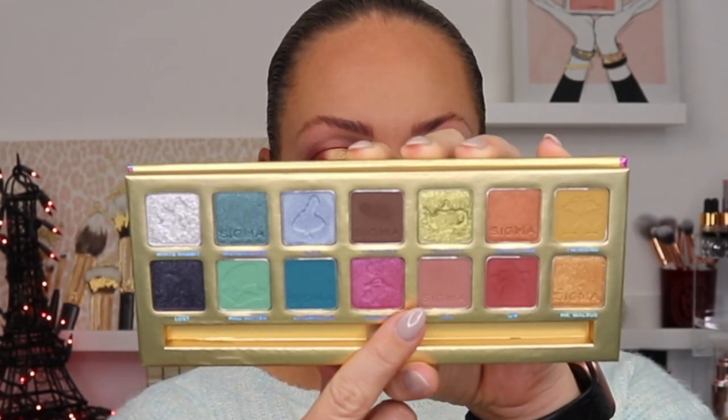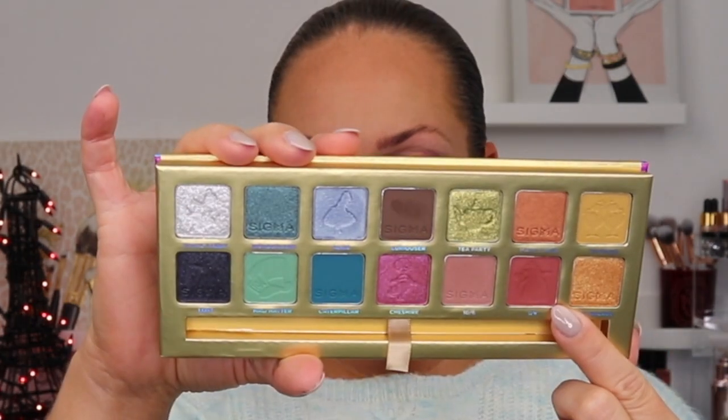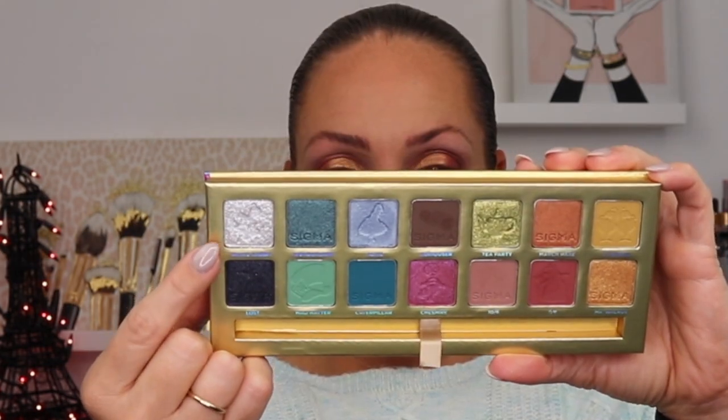Now we need to do the under eye because I also have some cheek products and lip products. First shade I'm going to use is 10-6 — that shade is stunning. I feel like I have a similar shade in another Sigma palette, but it might be a little more pink. Then back into Queen of Hearts. I'm not trying to take this too far over, and then into Curiouser — this one's just going right here in this corner.